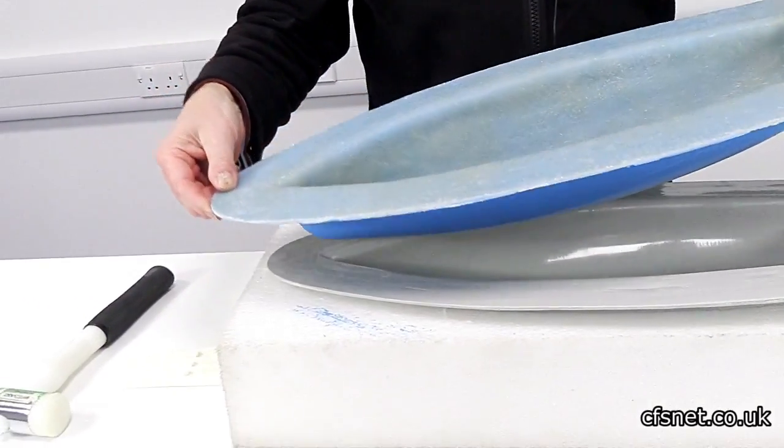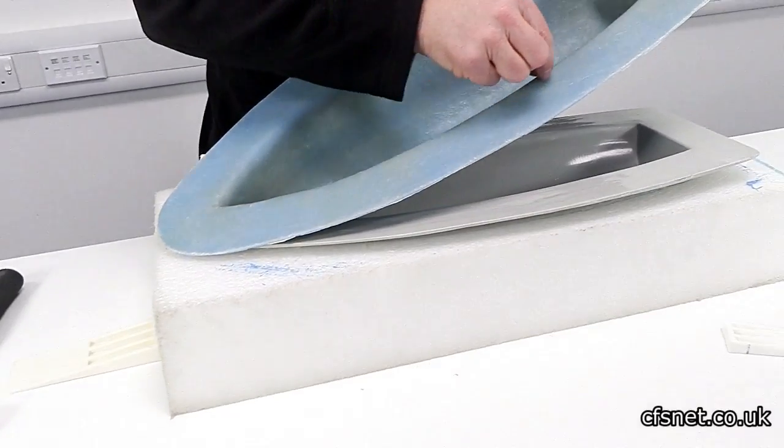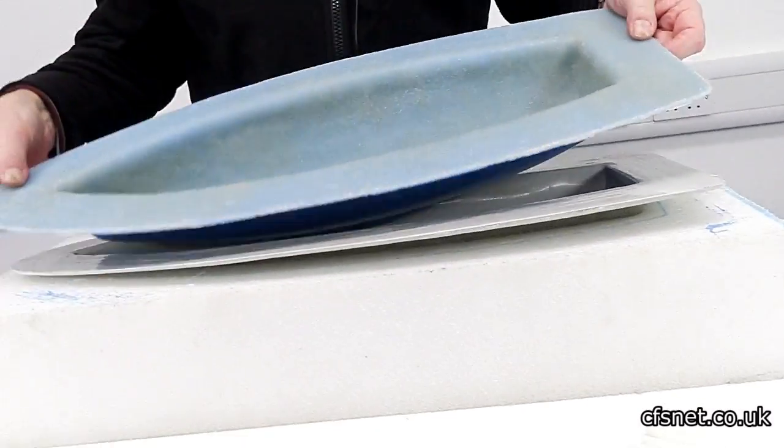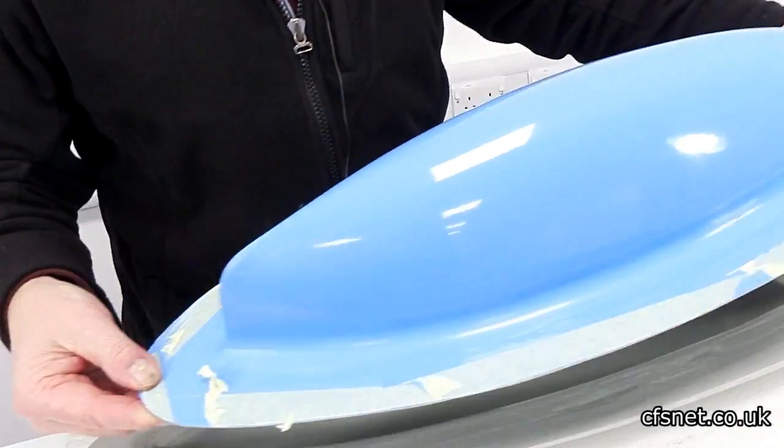Now what we'll do - because the flange is too big here - we're going to trim this flange right back all the way round, so that it gives us a nice shape to carry on working from.